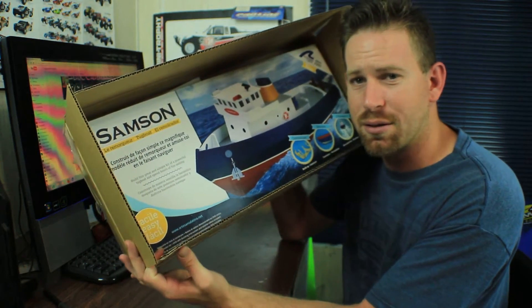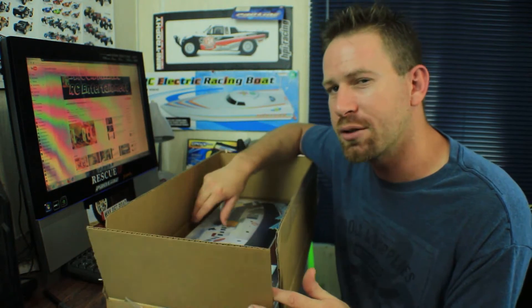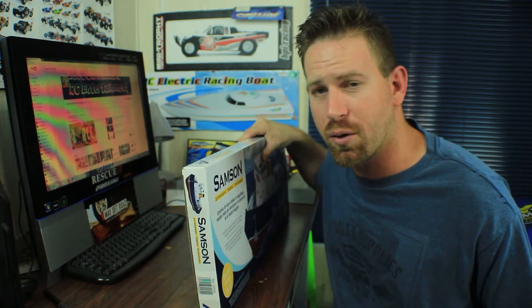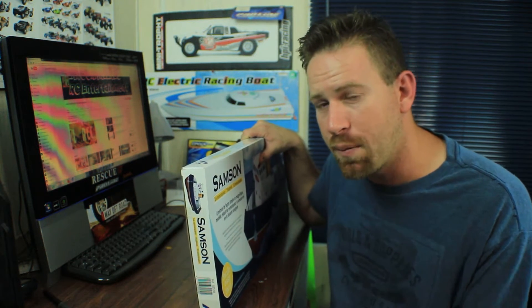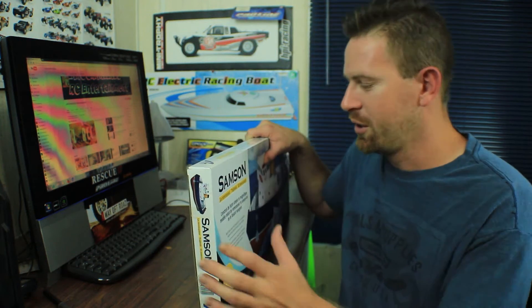This is the Sanson RC tugboat from a company called Latin Crafts — they are a Spain-based company. I got the kit from towerhobby.com, a great site if you're looking to get an RC vehicle. They have tons of vehicles and other hobby-grade equipment, and they also offer an easy monthly payment plan if you don't have the full amount upfront.